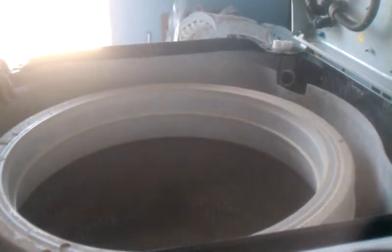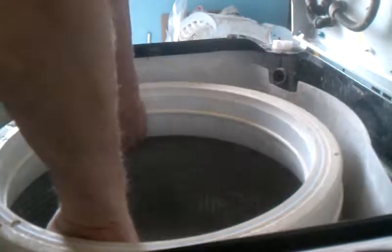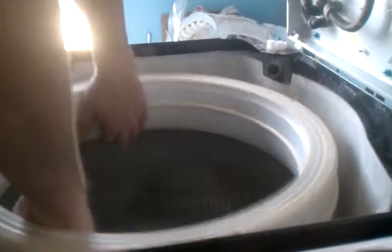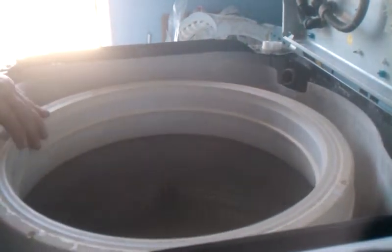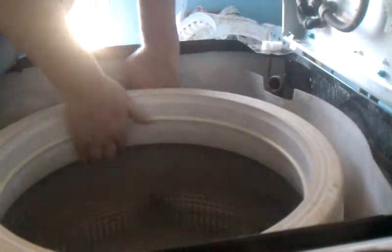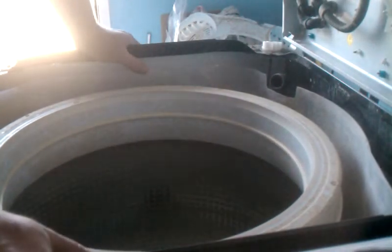Okay, so here's the moment of truth — getting this tub out of here. That, I have read online, can be a problem. That's probably why it's going into overload, because this thing is stuck.